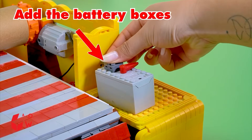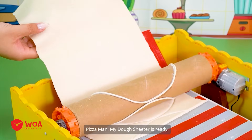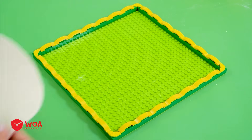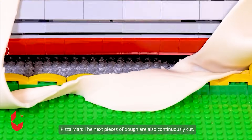Add the battery boxes. Dough in. Dough out. My dough machine is ready. The first piece of dough is done. The next pieces of dough are also continuously cut.